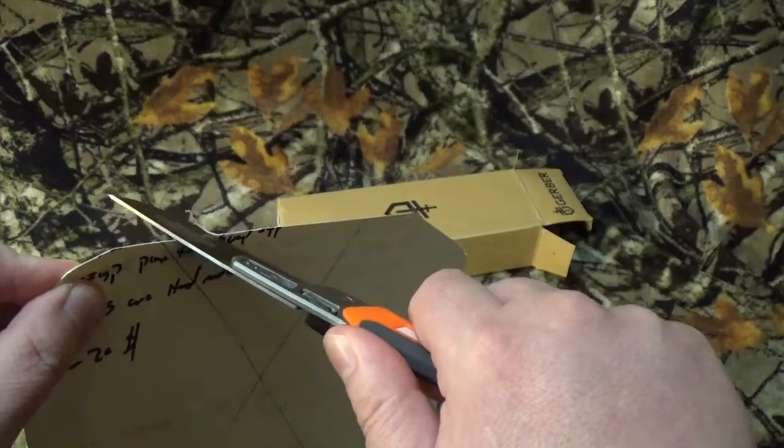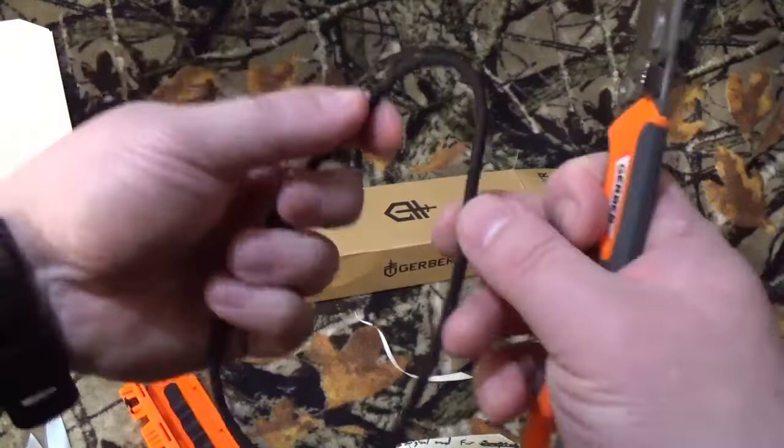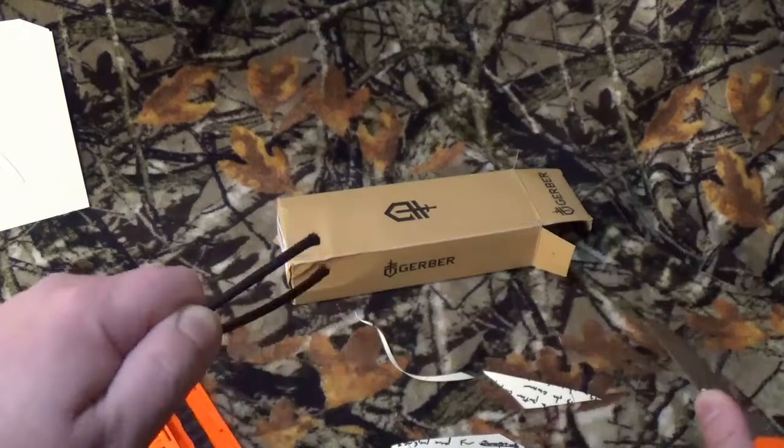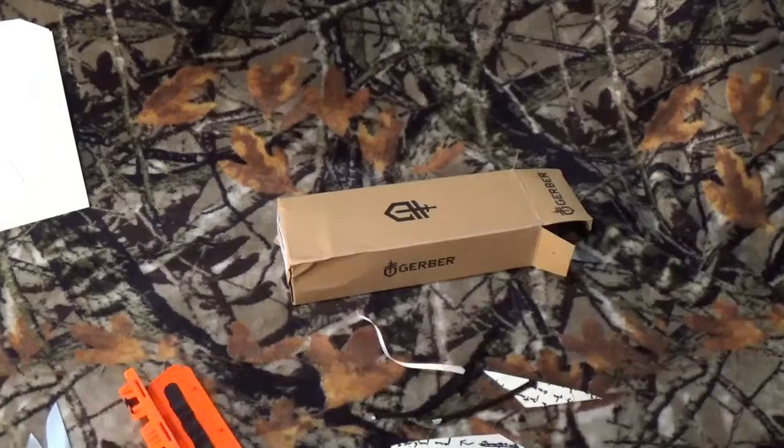Did you hear that? Right through it — even though it's a curlicue, really no problem. Next up, paracord — pull test. Damn! Sliced through that sucker like it wasn't even there. Look at those — really, really clean cuts.